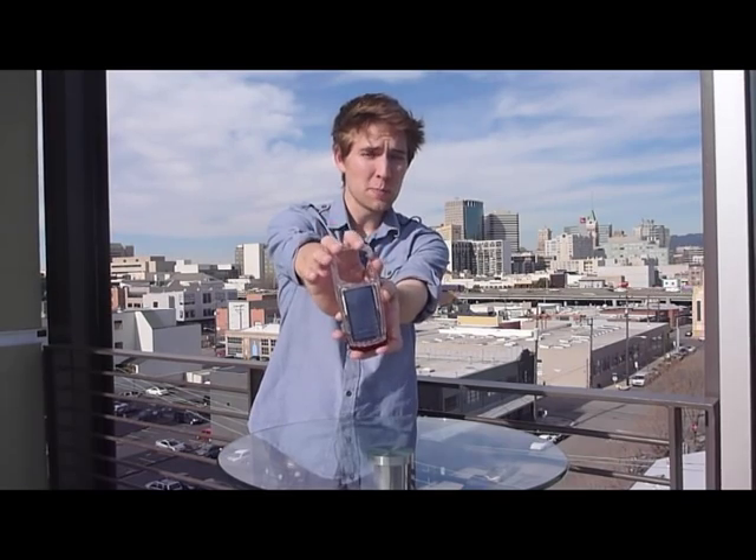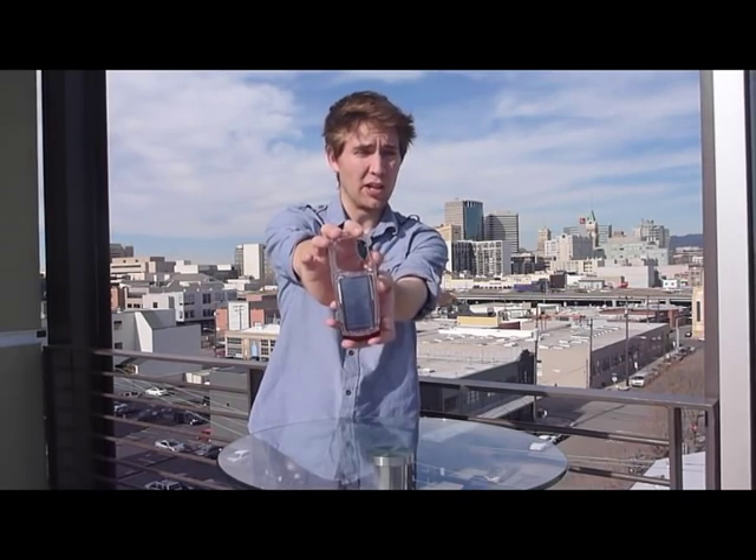Hey, it's Samboni from Solio. I'm here to introduce you to the brand new Solio Clip Mini. It's a USB and solar rechargeable LED light.